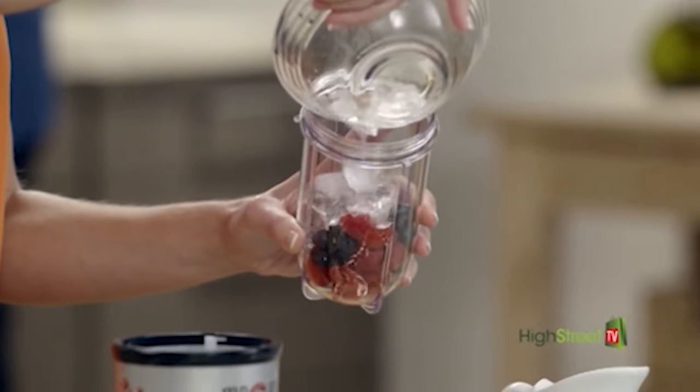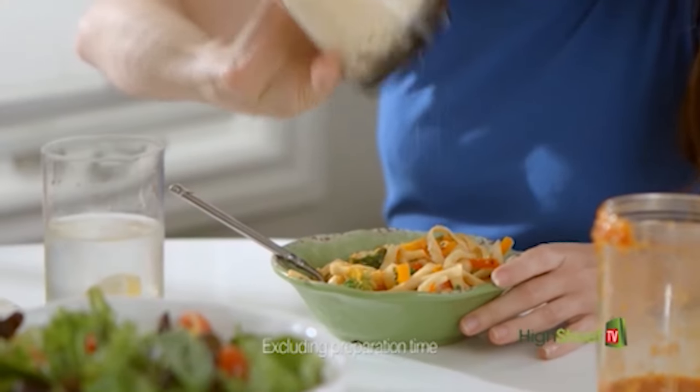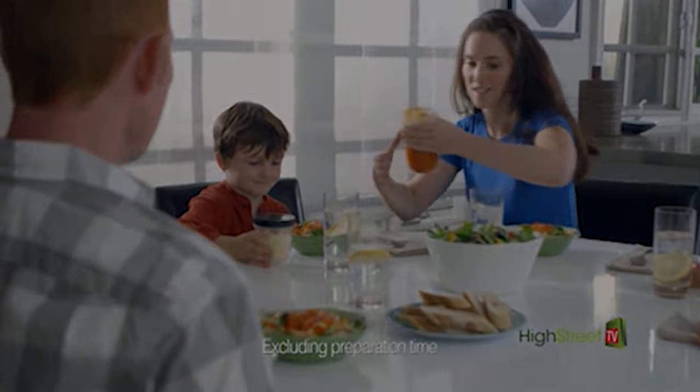The Magic Bullet is so tough and durable it will even crush ice. With the Magic Bullet, you could whip up nutritious, savory, homemade meals with fresh ingredients in just seconds.